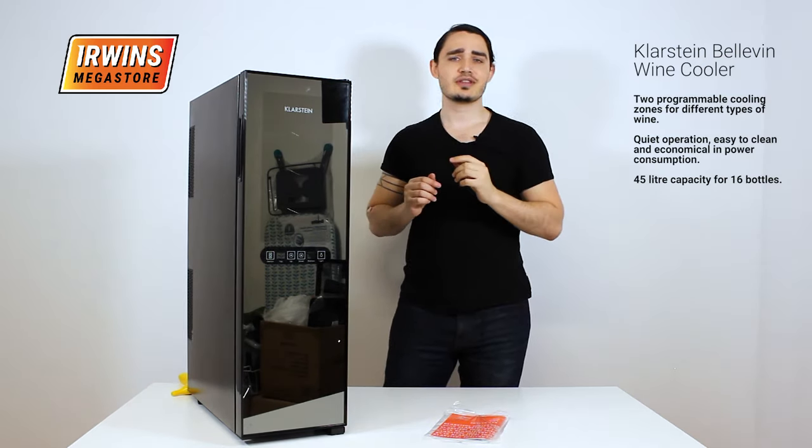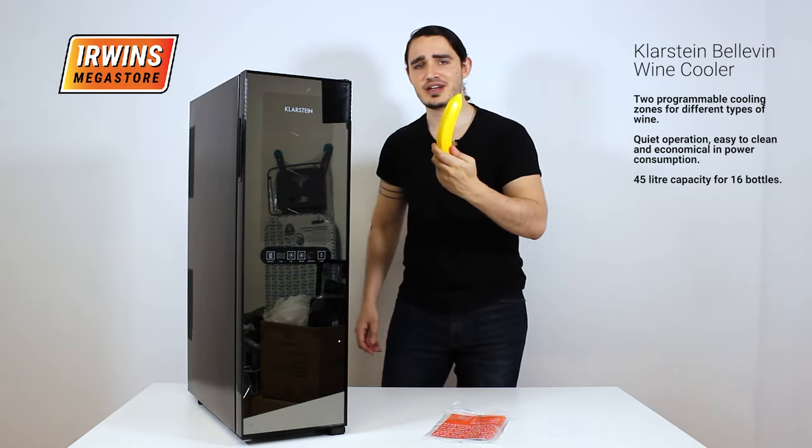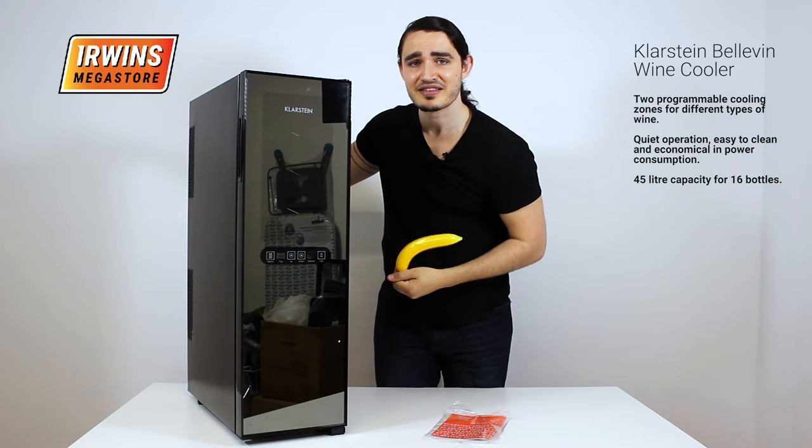Now let's look at the scale of this wine cooler — with my trusty banana. As you can see, that's the size.